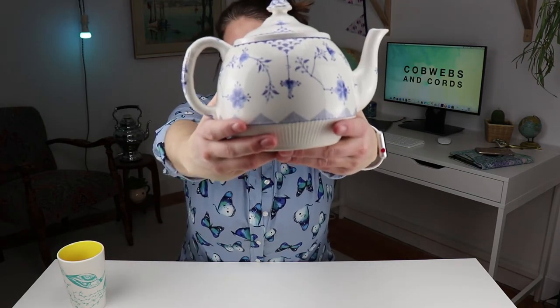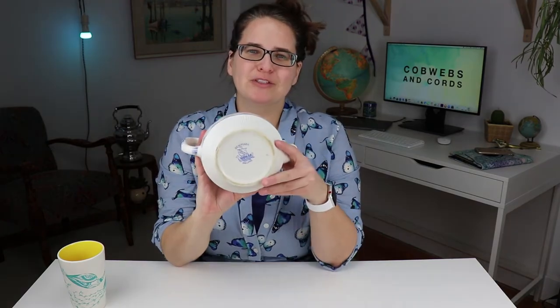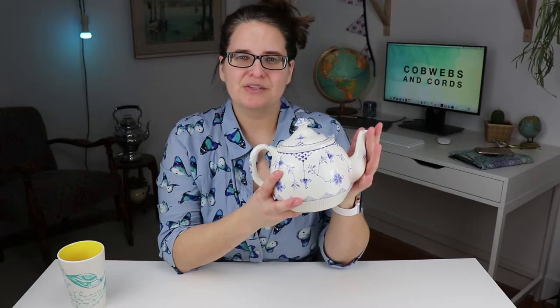Today we're going to take a peek at this old teapot. This beautiful old blue and white teapot was made between 1890 and 1913, and we know that due to the stamp on the bottom — the Furnivals Limited, made in England. So this teapot that I have in my hands could be up to 128 years old — that's crazy.